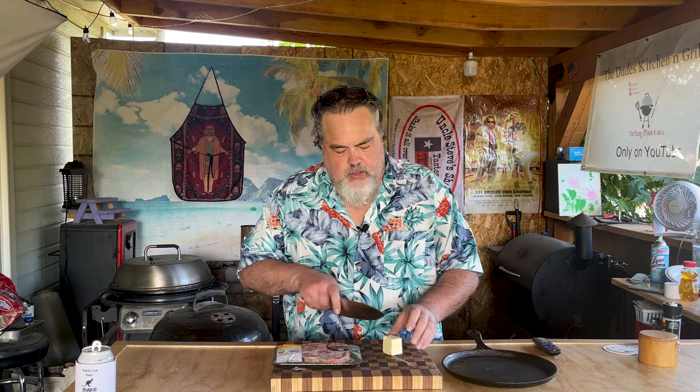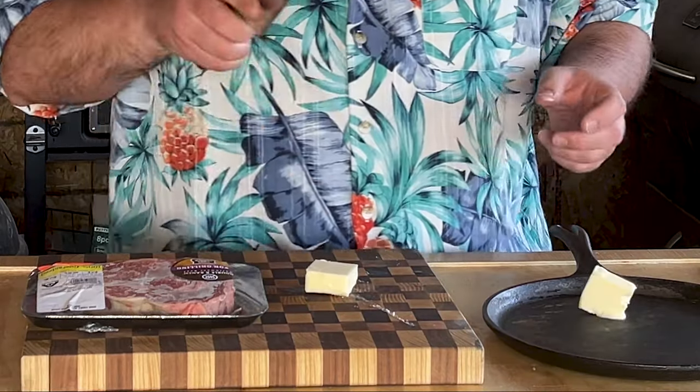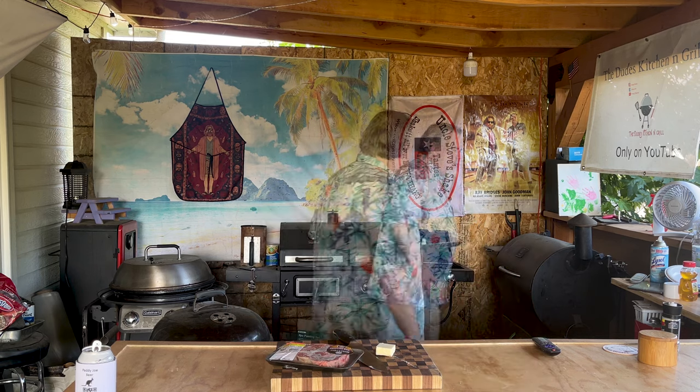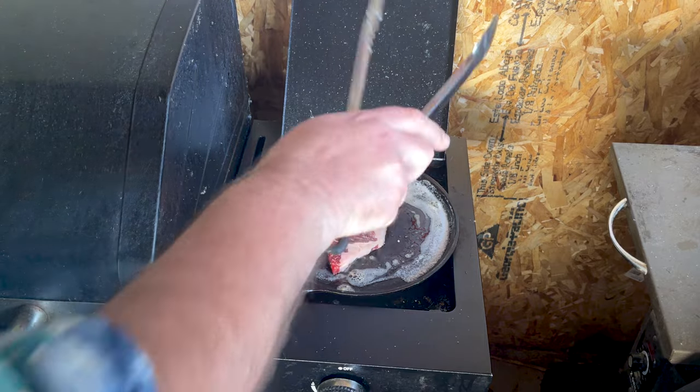I'm using a ribeye — it doesn't matter if he was using a ribeye or what, this is how he would have made it. He would have made it either on the stove or over an open flame. But the key to this whole thing is the butter and the cast iron. Just take some butter, put it into a cast iron pan and put it over some heat.